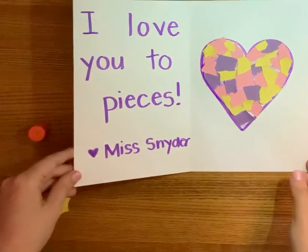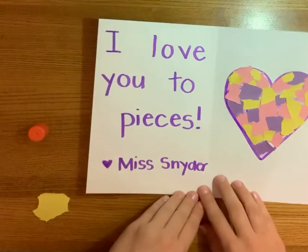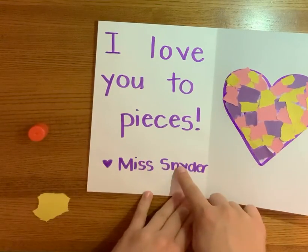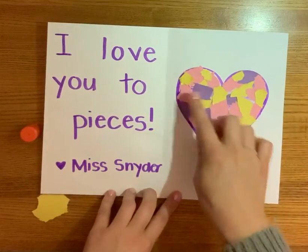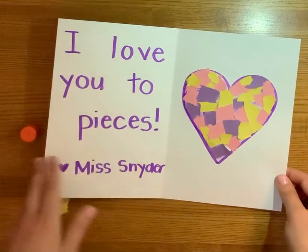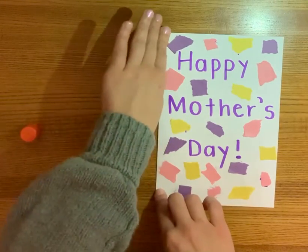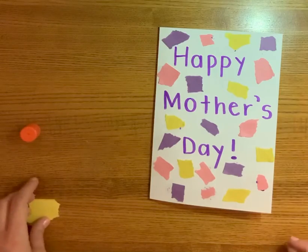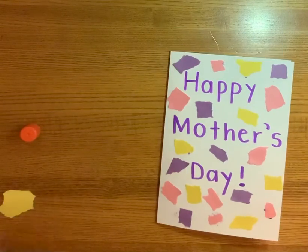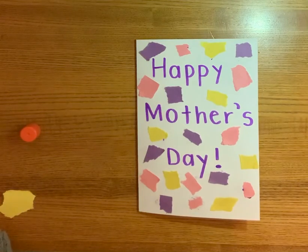I think I'm all done with my card. I did the front cover, I wrote a nice little message on the inside, and I signed it with my name. Make sure you do your name when you make your card. And then I did my heart, which is filled with pieces of paper. You can make these cards for your mom, your grandma, your Nani, any special person in your life that you want to celebrate Mother's Day with this weekend. Have a great weekend, boys and girls. I'll see you again on Monday. Bye!